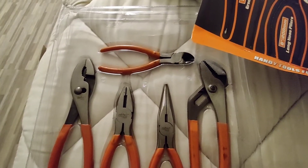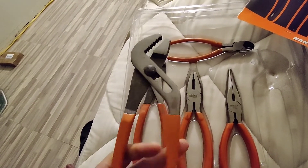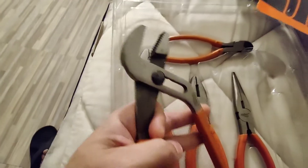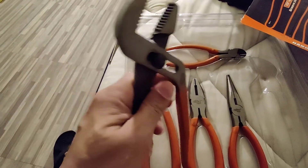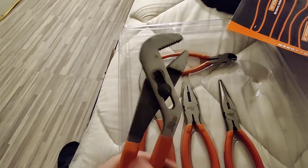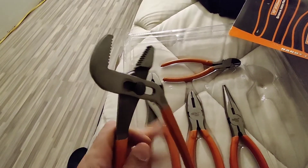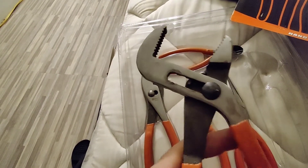And these are the big pliers. If you're working on let's say one of those water hoses from the water pump, or if you're working in your house with the plumbing or a faucet, you can use one of these. Or if you're working on the exhaust of your car — the exhaust hangers — you can grab it with this one. It opens up very wide. Look at that. Nice.